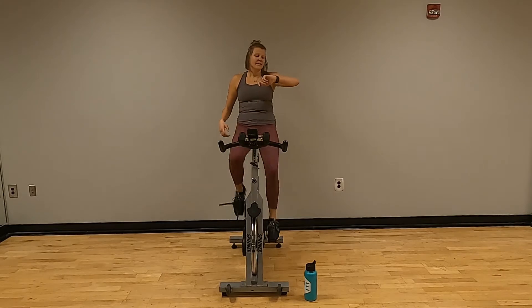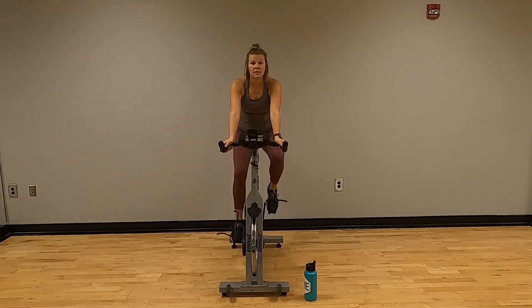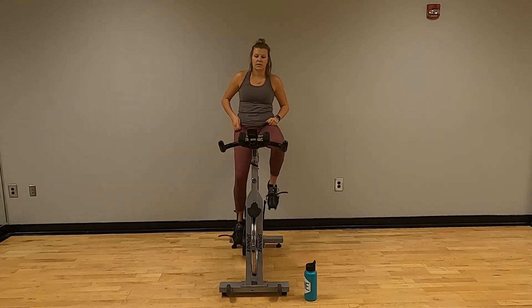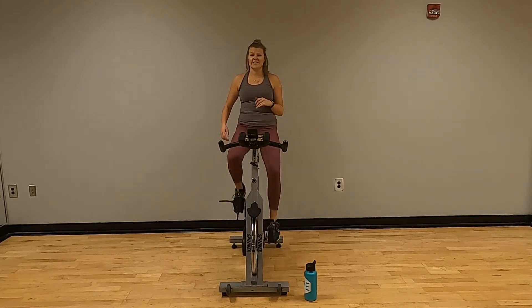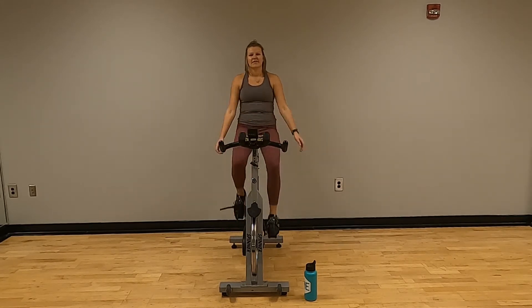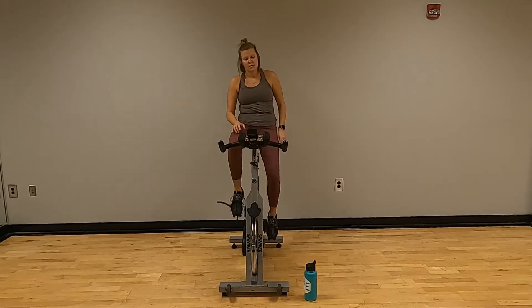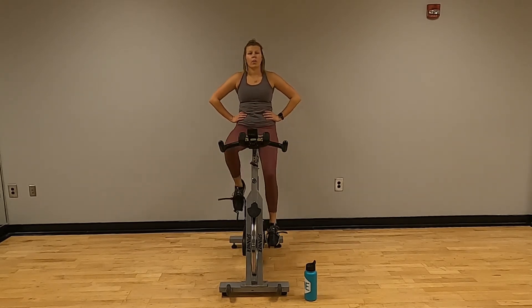Legs feel tired yet? We're going to be right here for 30 seconds. Nice and easy — that's all we want. Try to bring that heart rate down here. Control your breathing.